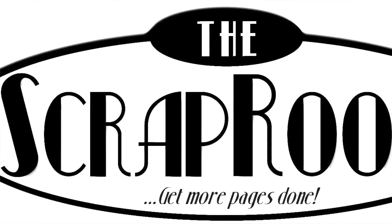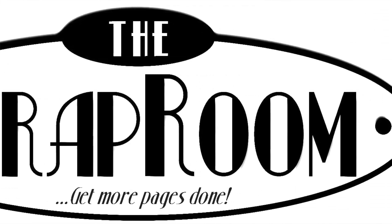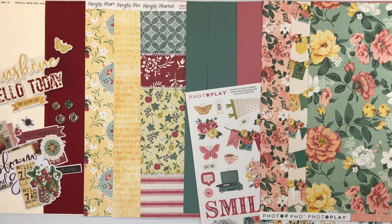Hello and welcome to The Scrap Room. I'm Tina Gale, here to share the June Double Shot Kit. The Double Shot Kit includes two brand new collections, so it's the smaller of our kits.